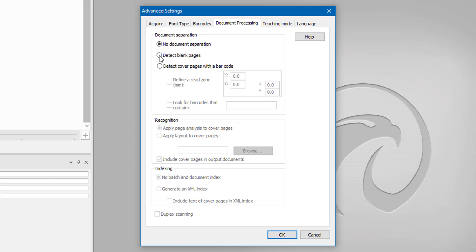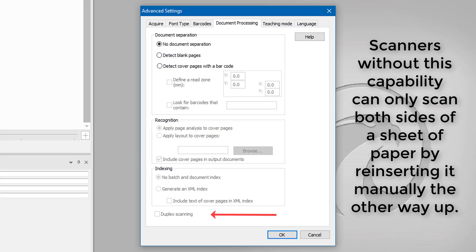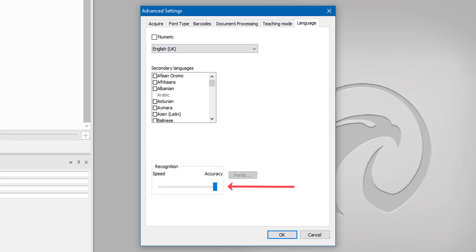Document processing options are part of the corporate version — it will detect blank pages automatically and get rid of them, or detect cover pages with a barcode. At the bottom there's indexing and you can even do duplex scanning, which scans both sides of documents. Teaching mode — if selected, any characters or symbols it doesn't know it will highlight and come up with a little window for you to teach the new symbol into your dictionary. I'm going to untick that, but if you're using unusual symbols leave it ticked. I'm using English UK, and I want accuracy rather than speed.